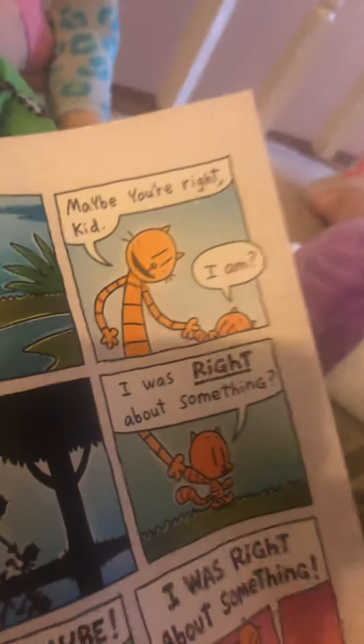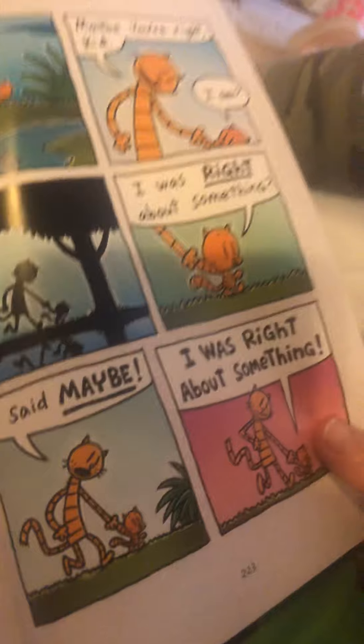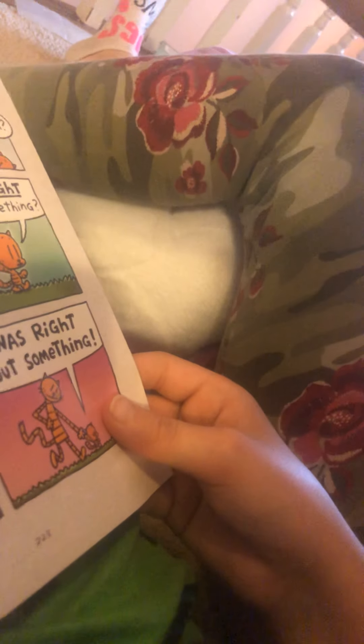That's not what we're gonna do — we're not going to spoil too much of the book for you guys, right? Yeah, like all these other YouTube channels are doing. We're gonna go to the end of the book and do that! 'Maybe you're right, kid.' 'I am — I was right about something!' Sweet! The end.